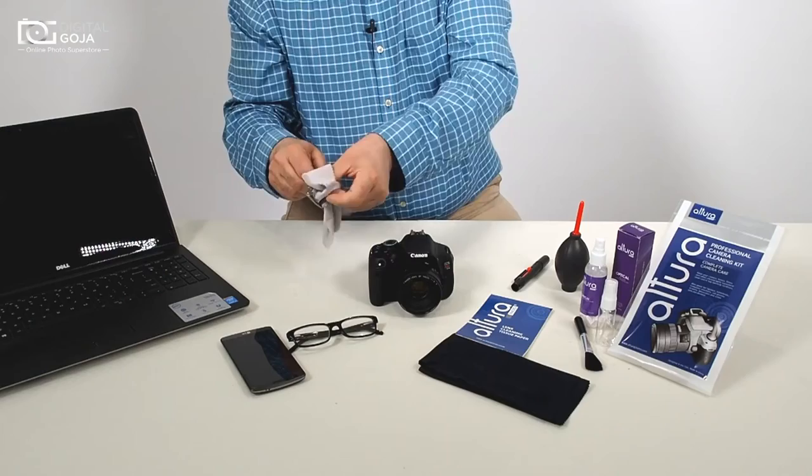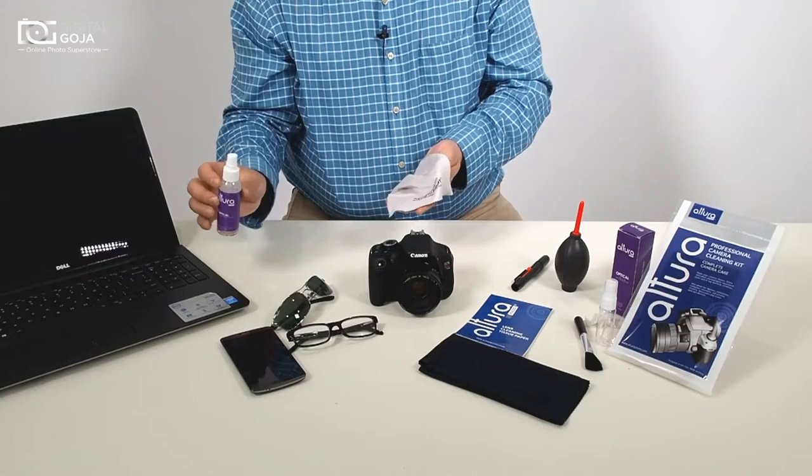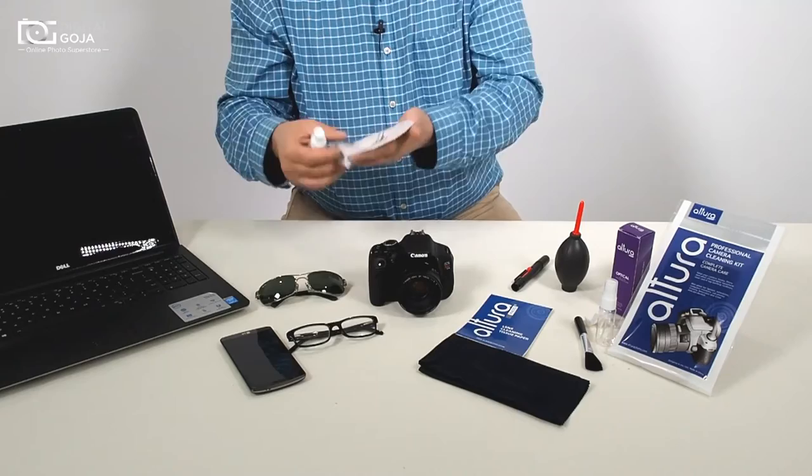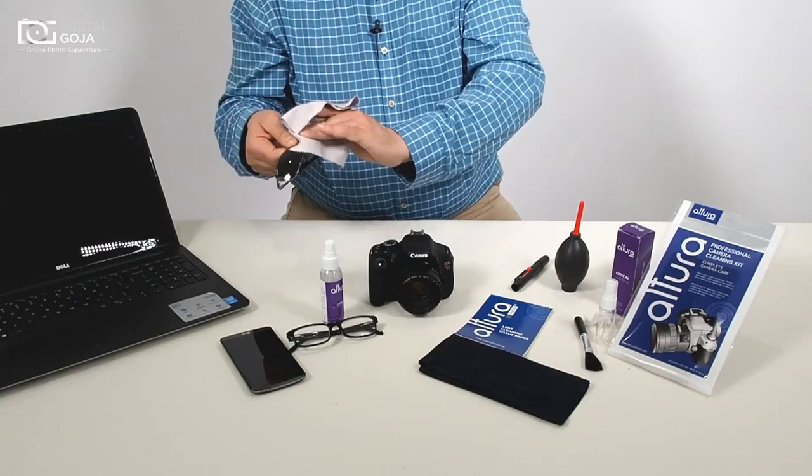And if you have too much of a smudge, we also have the Altura Optical Spray. It's no ammonia, no alcohol, dye-free, and odor-free — it will not harm your expensive sunglasses or your multi-coated optics. Just one dab in the corner, wipe over the excessive smudge, then use the drier portion to wipe it clean.